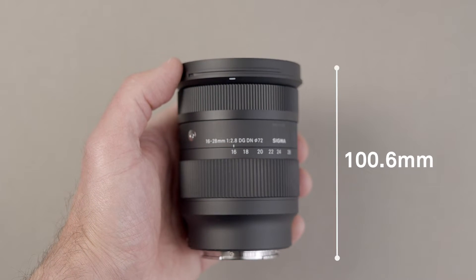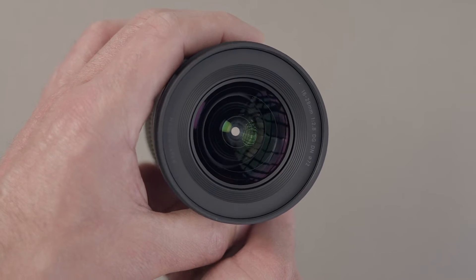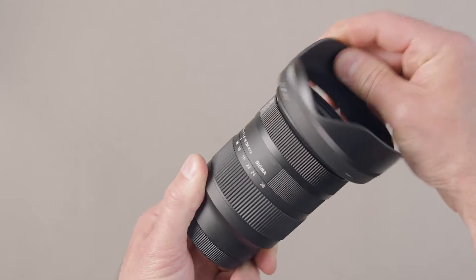That makes it 43% lighter than the popular Sigma 14-24mm f2.8. The lens has a 72mm front filter thread which makes it easier to attach ND filters and polarisers, and comes with its own petal type lens hood.